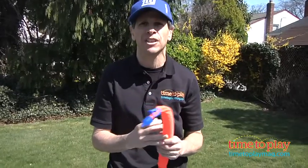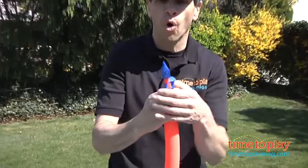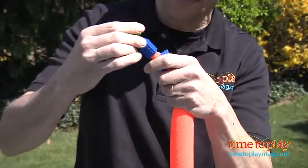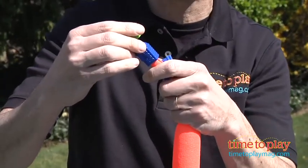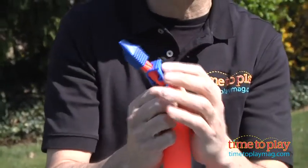First thing you need to do is fill this up outside. You attach this to a hose. Once it's attached to the hose, all you have to do is take this and put it in there and you watch the water fill it up. Once it is full, you have to lock this clip in place.